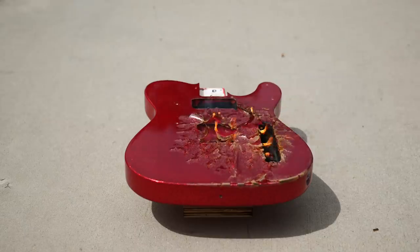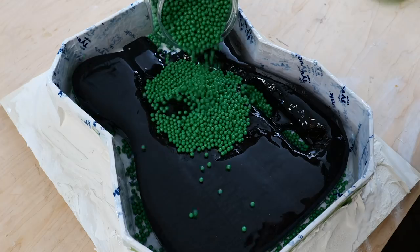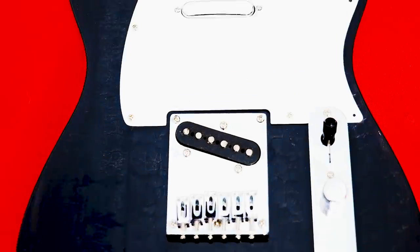What's up party people. Today I set this perfectly good guitar on fire, almost lose a finger, try something really weird, and hopefully end up with a really cool shell shou sugi ban epoxy guitar. Stick around.